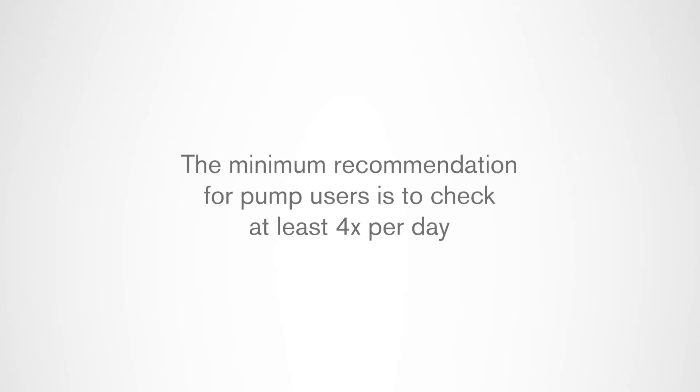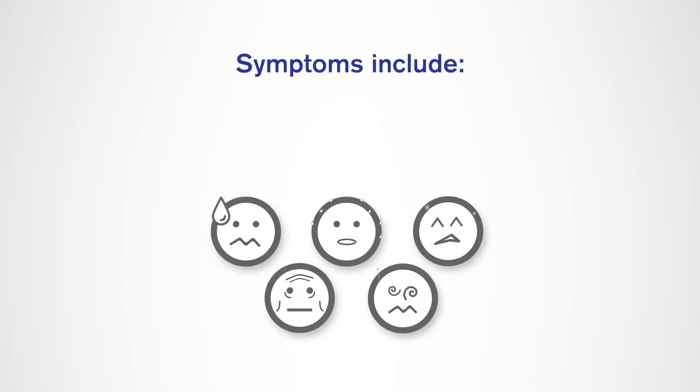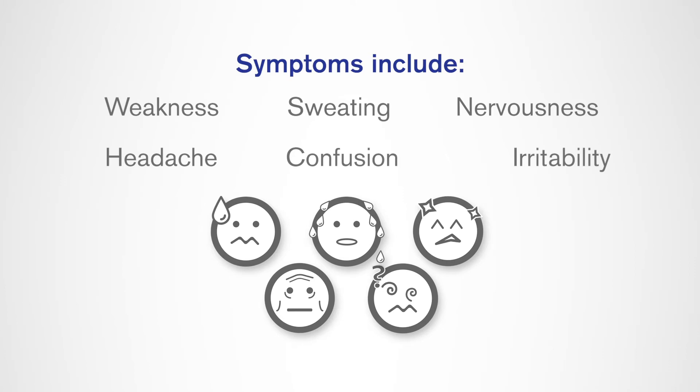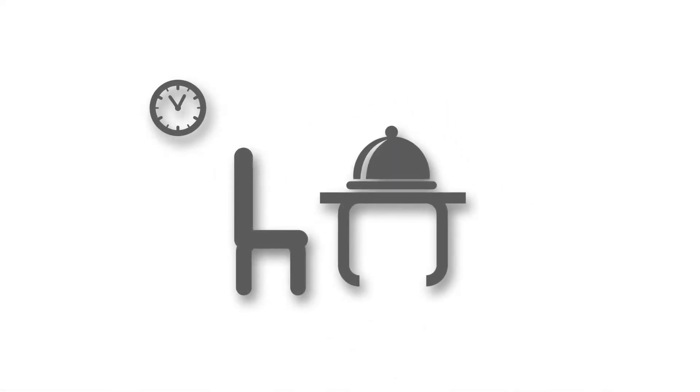It is suggested to check your blood glucose levels when you feel symptoms such as weakness, sweating, nervousness, headache, confusion, or irritability. Also when you have delayed a meal after taking insulin, or when your health care provider advises you to do so.